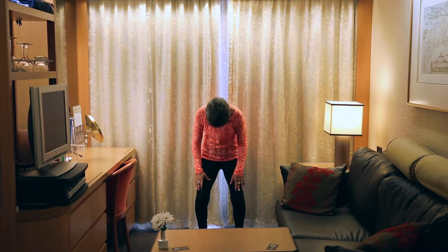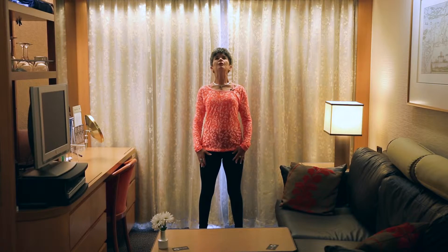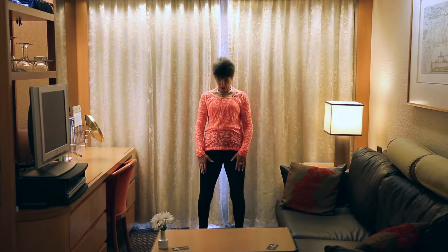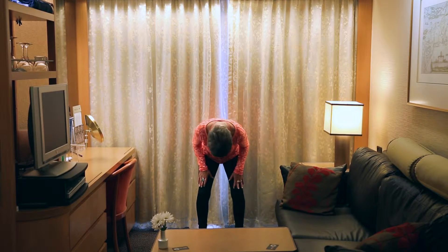Feel the energy circulating up our spine. I'm inhaling on the way up, exhaling on the way down.